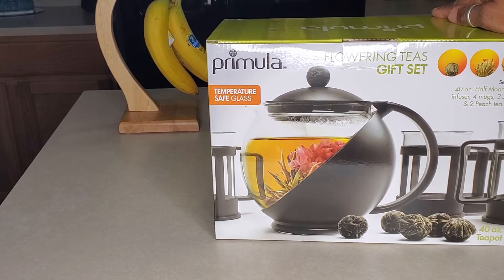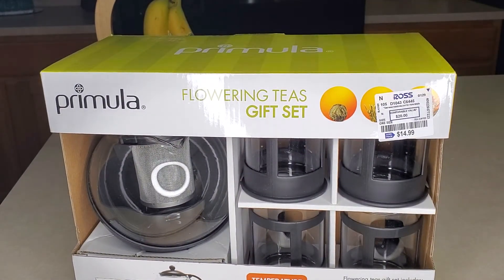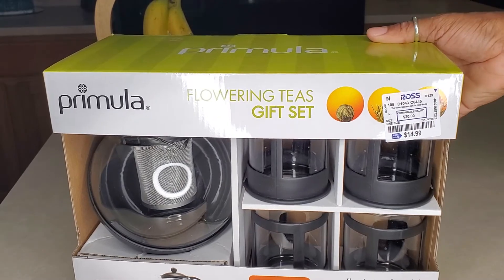Are you guys ready for the price of this set? Ross! The lady at the counter was like, 'Oh my gosh, how did you find this? I didn't even see this back there.' Well, that's because it wasn't for you, sweetie — it was for me! And I am so excited. So let's open it up.